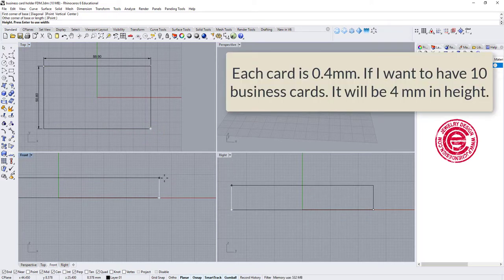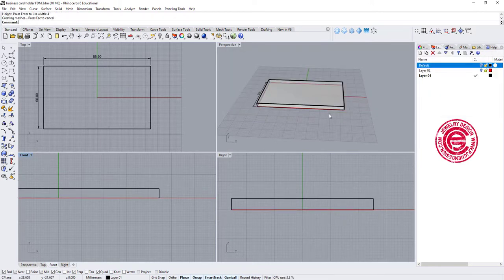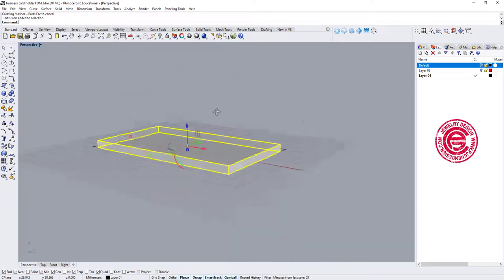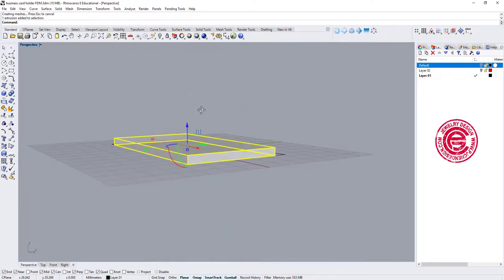My business card is 0.4 millimeters thick, which means if I want to hold 10 business cards, I need about 4 millimeters of space. If you want your card holder to hold more cards, you just need to adjust the height. Now we have this business card holder shape.